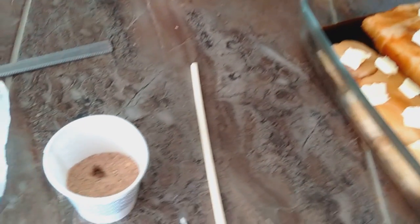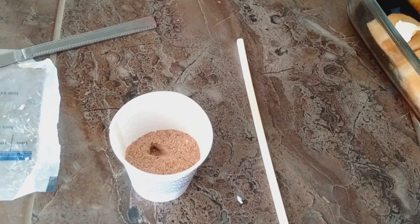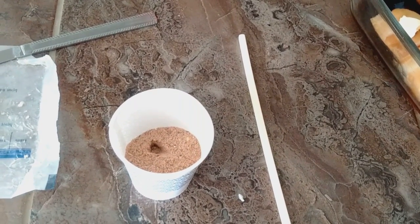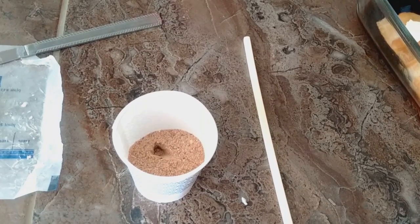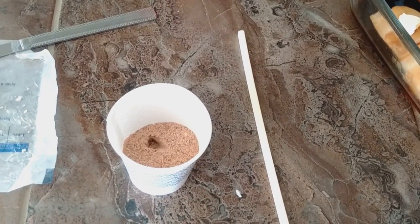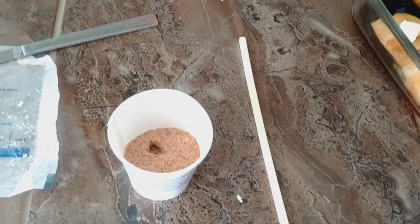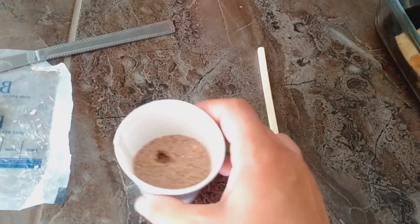So in here we're looking at paprika, cinnamon, garlic powder, onion powder, black pepper, pink Himalayan salt, cayenne, crushed red pepper flakes, and dill seed. That might be it. I'll have a list typed up at the bottom of the screen, no worries.